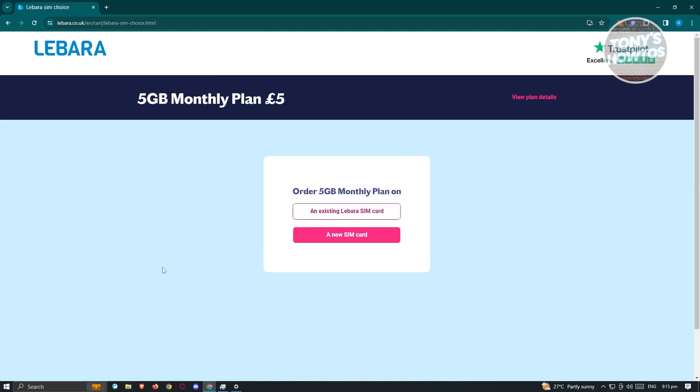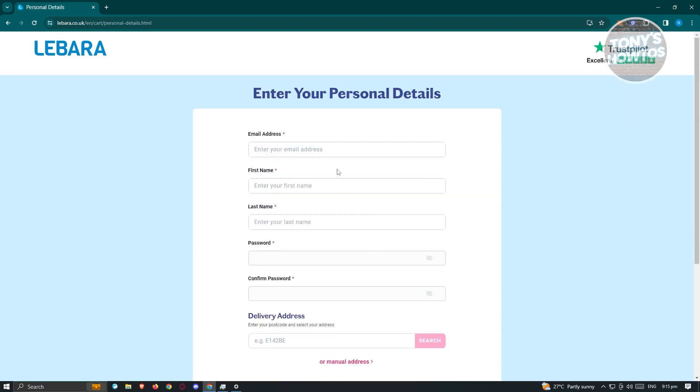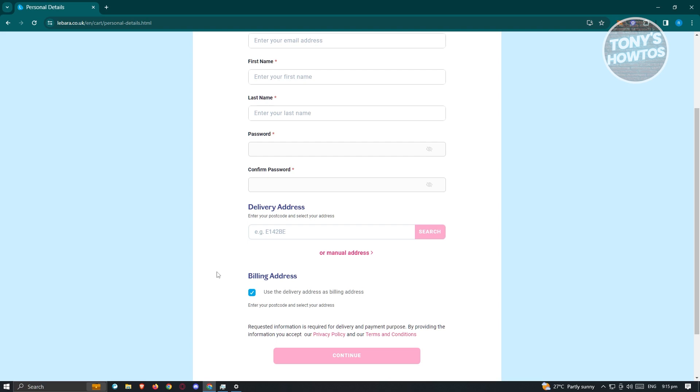Click on 'buy'. From here you have two options: you can add an existing Libara SIM card or a new SIM card. If you choose 'new SIM card', you'll need to enter the following details: an email address, first name, last name, a password, and your delivery address.